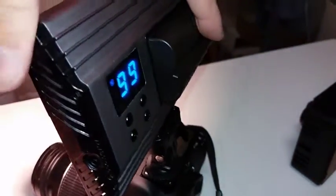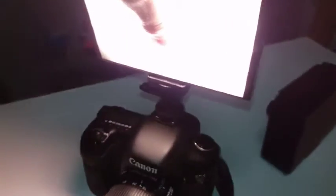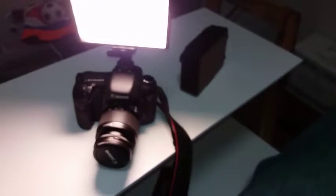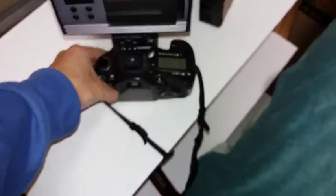The nice thing about this one is it's got a rechargeable battery, whereas the other one uses double-A batteries. That's how it looks — it's got a pretty nice design. You can set the strength on both of them, but there are a lot more controls on the Tolifo.